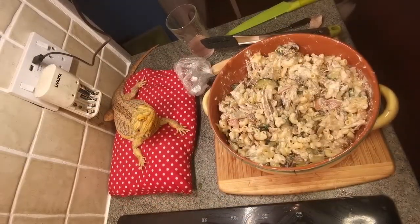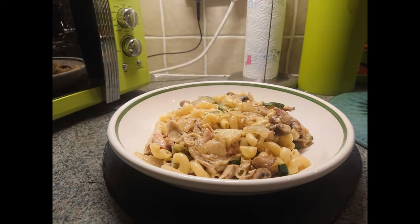So I've mixed everything in, now I just need to pop the lid on and the dish can go into the oven for about 20 minutes. Everything seems to cook in our oven at 180 degrees, so that's the temperature we'll be going in at. And that's my Slimming World macaroni cheese!